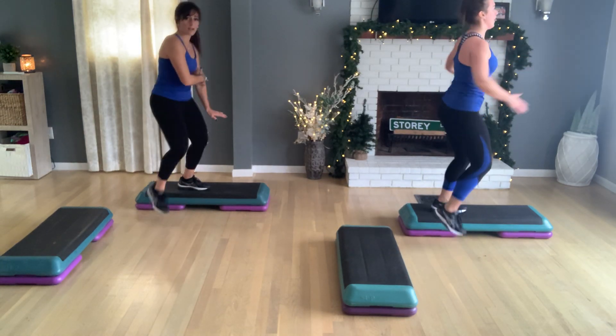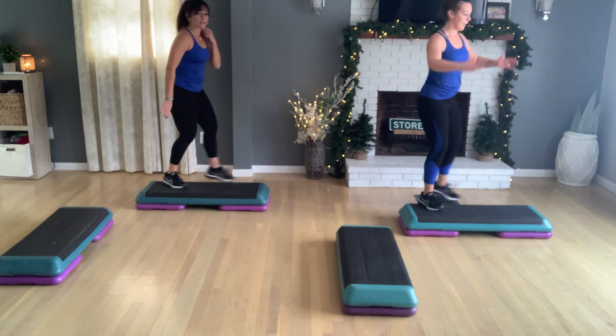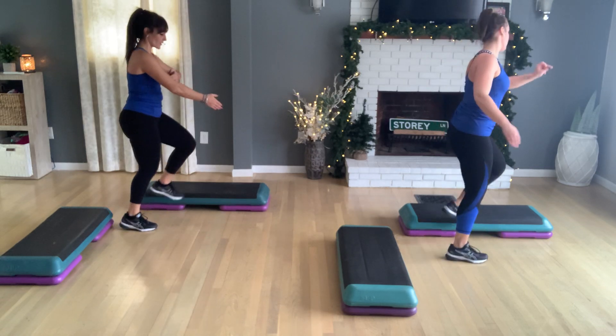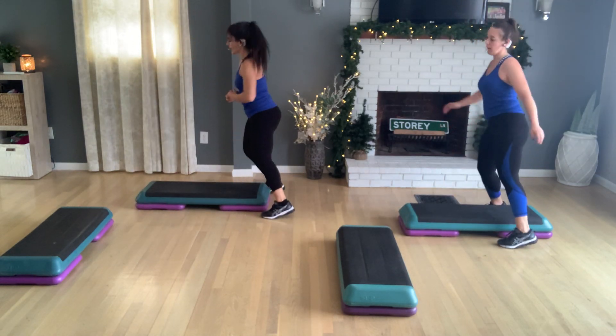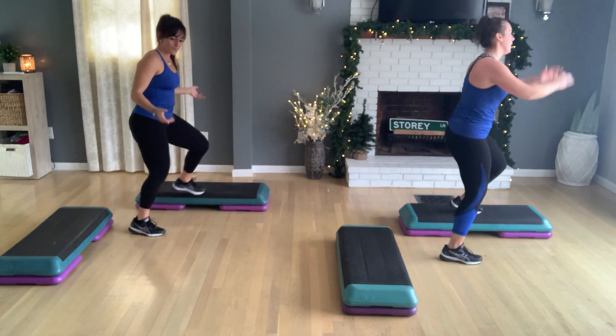So this is where we would have started. Horseshoe, turn, straddle, turn. Then exit, tap up. Cross to home. Stay this way. Again, horseshoe, turn, straddle, turn. Then come off. Cross to home. Tap up, tap down. Let's add on to that. So horseshoe, go ahead. Turn, straddle, turn. Take your left knee off the back here. Now straddle left.